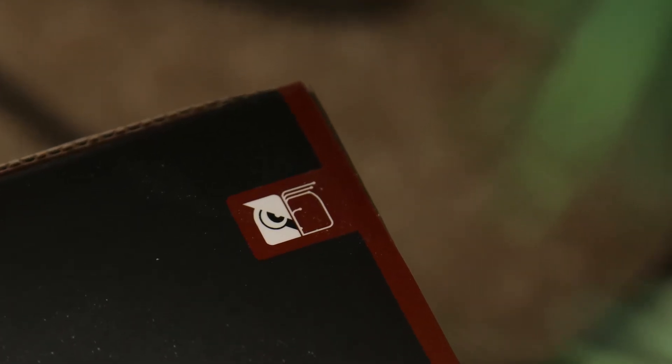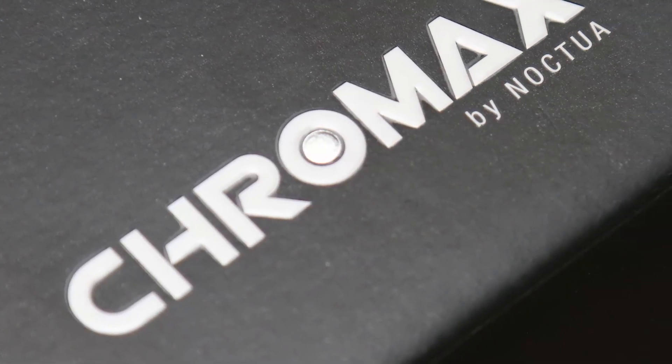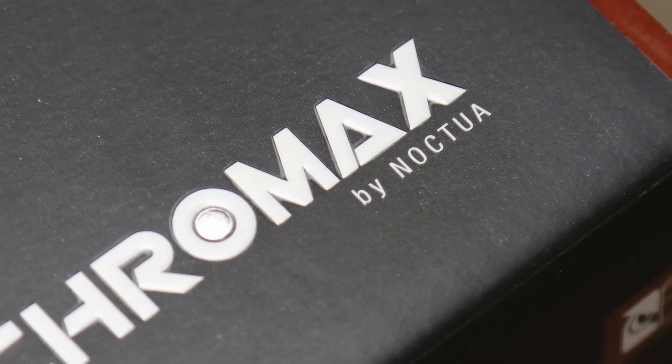However, the Noctua NH-U9S Chromax Black is still a great option for those with height concerns in their build. The full review is linked in the description below.